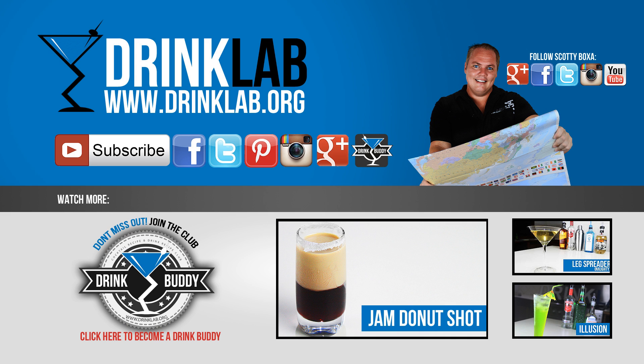Don't forget to click subscribe to follow us on YouTube, or you can follow us on Facebook, Twitter, Pinterest, Instagram, or Google+. You can also sign up to become my drink buddy and sign up for all sorts of exclusive goodies. Plus you can follow me, Scotty Boxer, on Google+, Facebook, Twitter, Instagram and YouTube as well. All the links are on your screen.